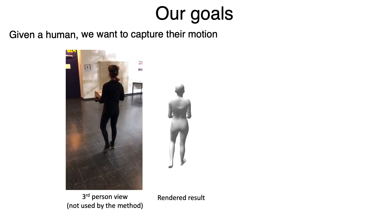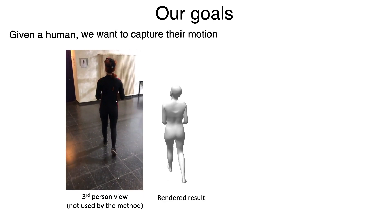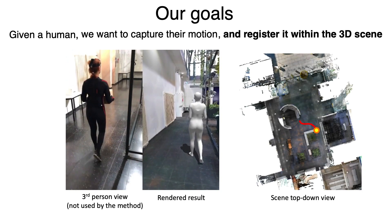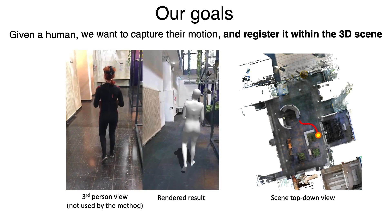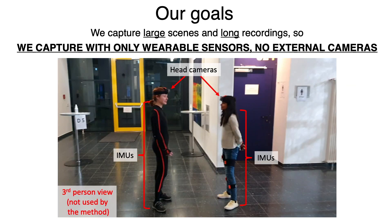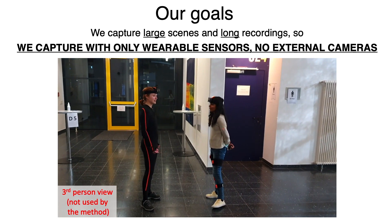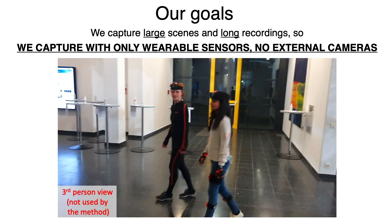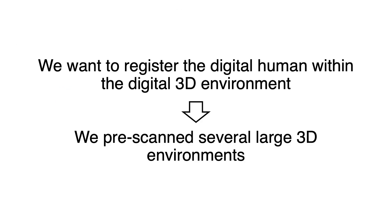Our goal is to capture human motion and register it within a 3D scene. Since we capture large scenes and long recordings, we need to capture only with wearable sensors and without external cameras. We want to register the digital human within the digital 3D environment.